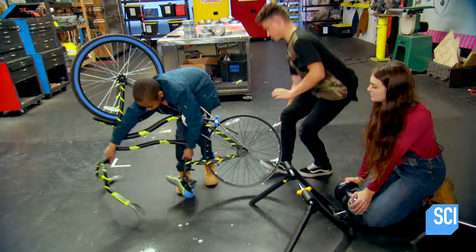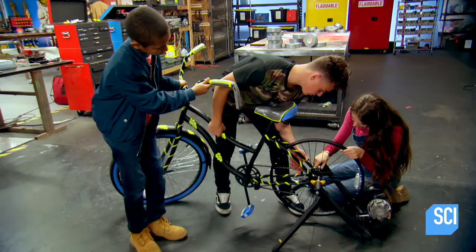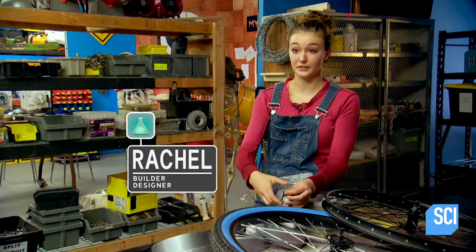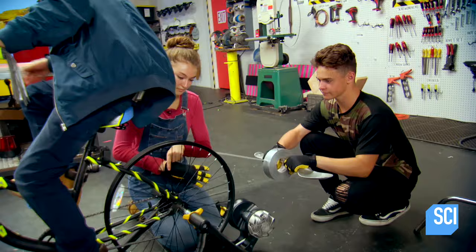We need to be methodical about how we build our tire. I've taken some measurements of a standard bicycle tire so that our duct tape tire can be modeled after it. We'll use half-inch strips to fill the rim and then full strips to make the height. With the specs set, the guys go to work.